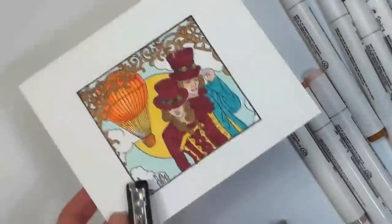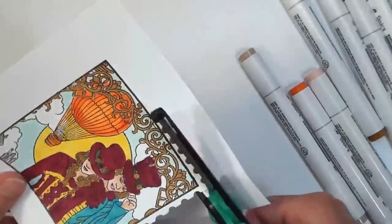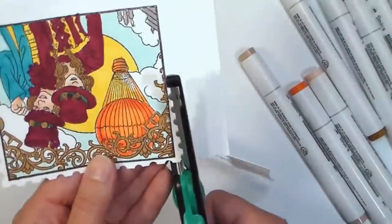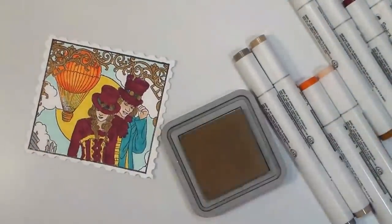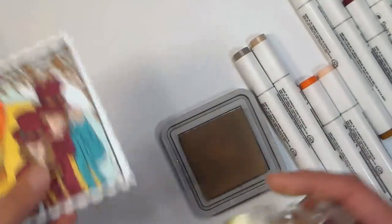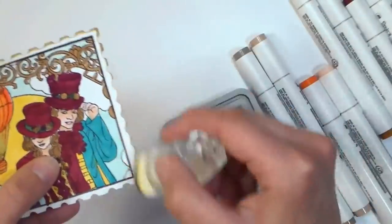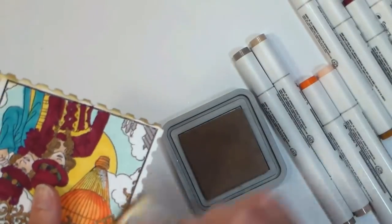After it was colored, I simply trimmed it out with my large postage-edge scissors so it could look like a vintage postcard or vintage photograph. To make it a little more vintage-feeling, I took some brown ink on a sponge dauber and just dusted the edges with a little bit of frayed burlap distress oxide ink. You can use any sort of brown ink, chalk, or metallic rub-ons that you have — it'll look just as pretty.